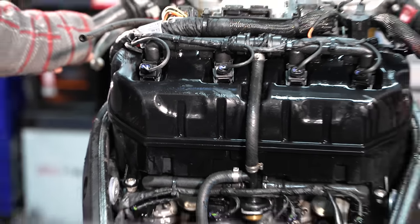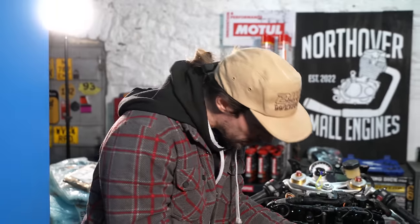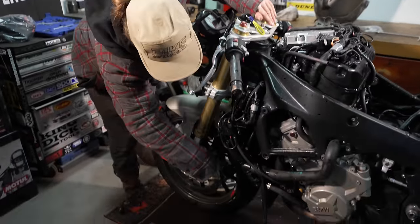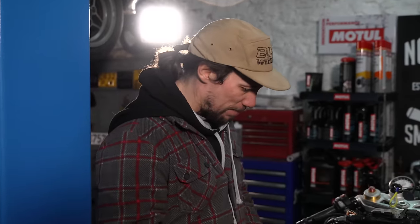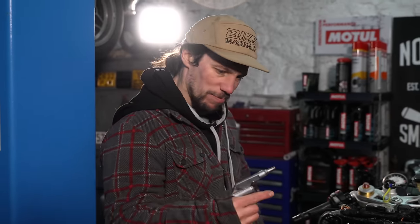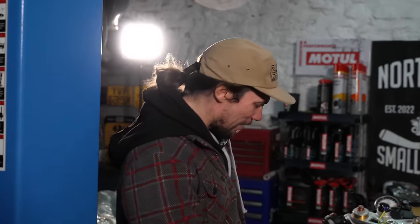We've given it a good old wash with its clothes off, so just using the airline to blast out any water from inside connectors — mainly because the bike's going to sit here for a while and I don't want it to corrode. There's always the argument that using this blasts the water further in, but my view is that if this can blast it further in it was going to get in there anyway. This should do more good than harm.